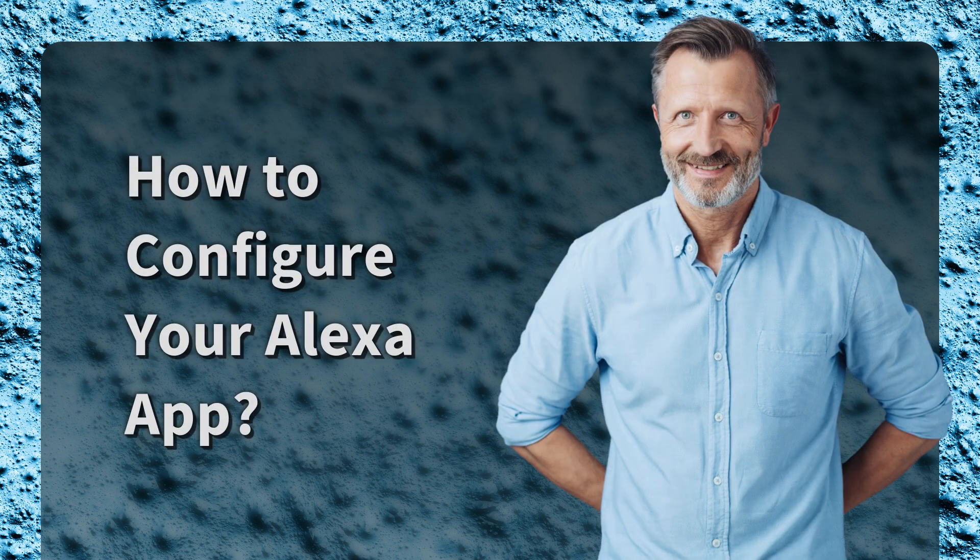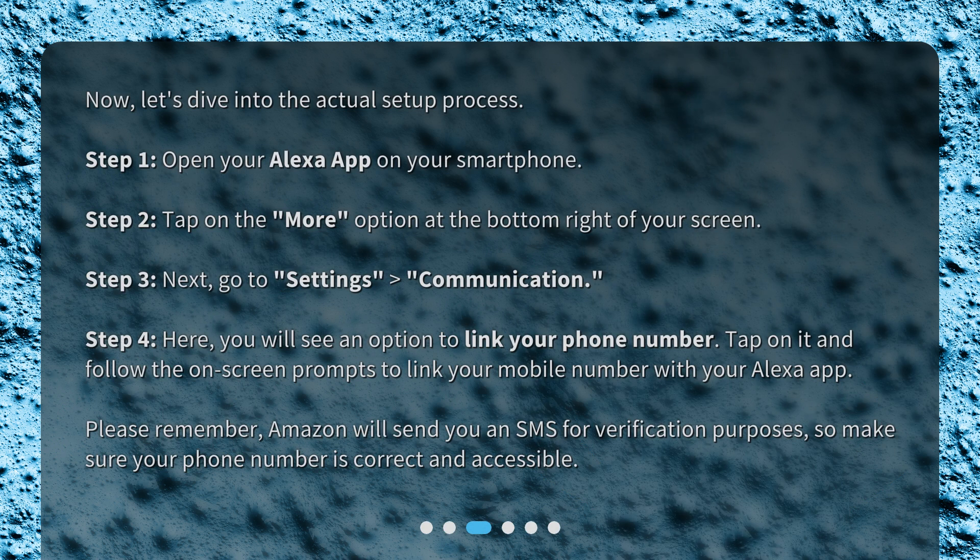How to configure your Alexa app. Now, let's dive into the actual setup process. Step 1: Open your Alexa app on your smartphone. Step 2: Tap on the 'More' option at the bottom right of your screen. Step 3: Next, go to Settings > Communication. Step 4: Here, you will see an option to link your phone number. Tap on it and follow the on-screen prompts to link your mobile number with your Alexa app. Please remember, Amazon will send you an SMS for verification purposes, so make sure your phone number is correct and accessible.